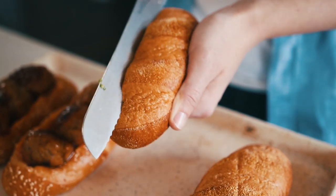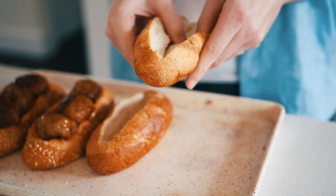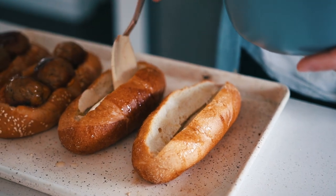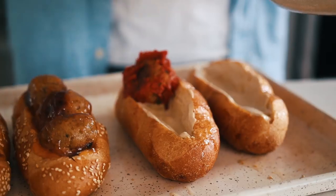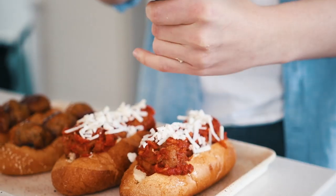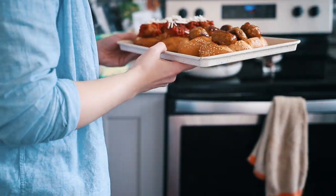Greg used a more traditional cornmeal-topped sub bun. He cut a wedge into the center and brushed it with roasted garlic-infused olive oil to crisp it up and add garlicky flavor. He added the chipotle cashew cream sauce inside both buns, then shoved in three meatballs per sub. He topped them with shredded vegan mozzarella and a little cracked black pepper, then all the subs went into the oven at about 350°F for about 10 minutes until the tops were golden brown.